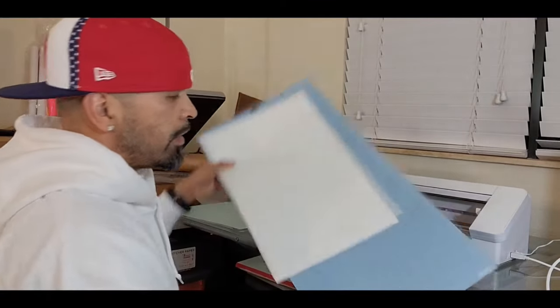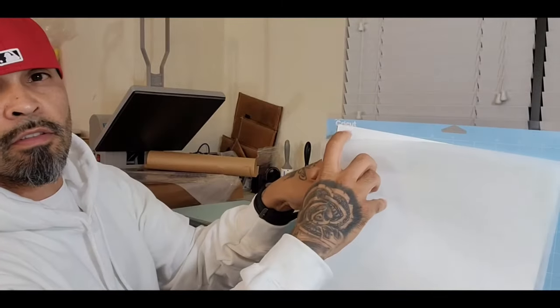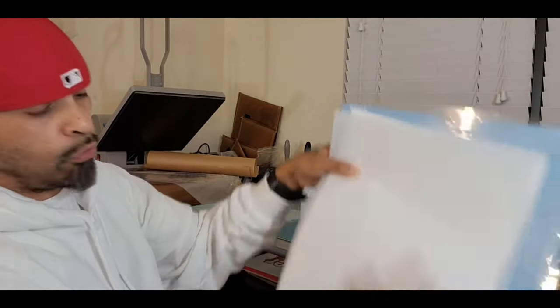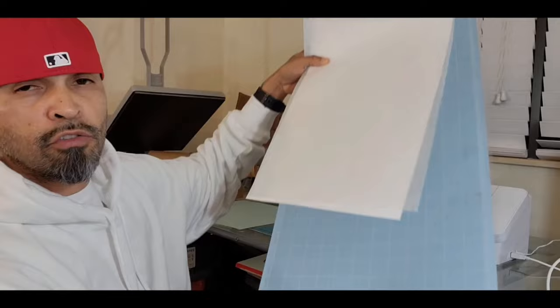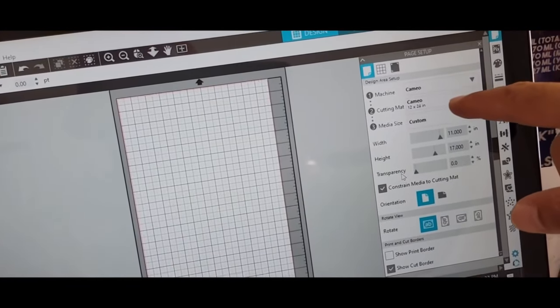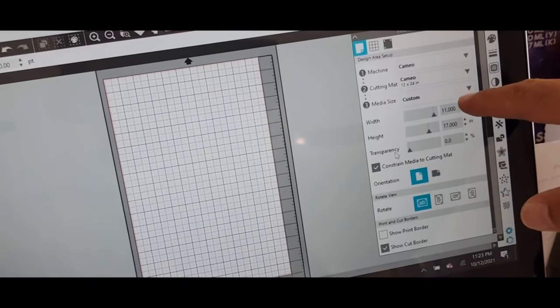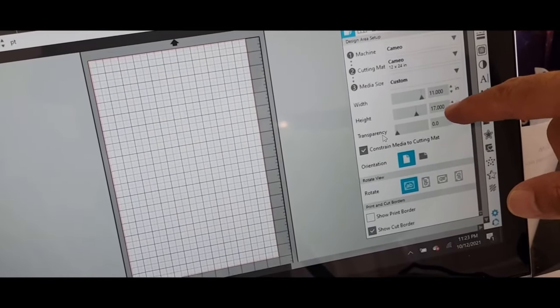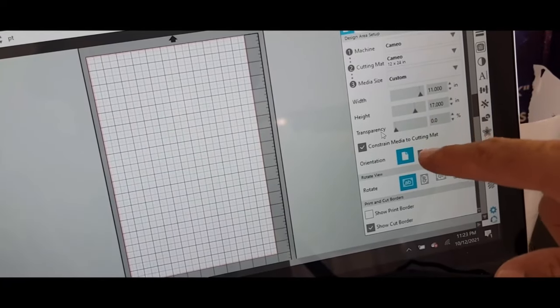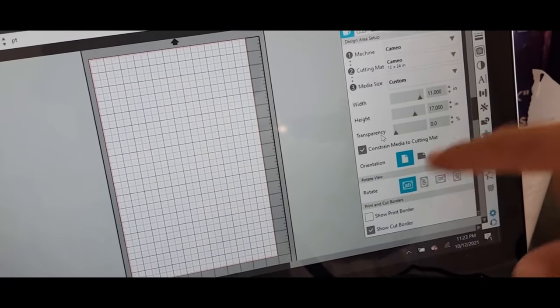Let me get to the step. It's a Cricut Mac — see right there? It's the 12x24. We're going to get into the Silhouette Studio. Select your machine. We're using the 12x24 mat. We're doing a custom size — 11x17. The heat transfer paper. Constrain media to cutting mat. Orientation right there.